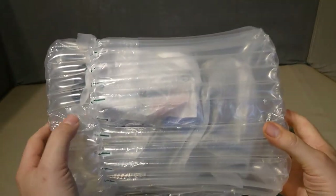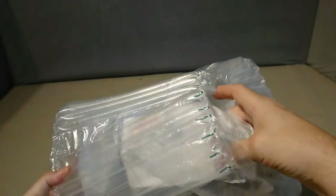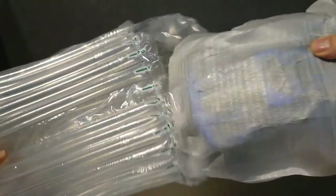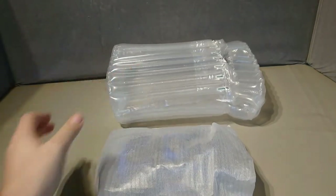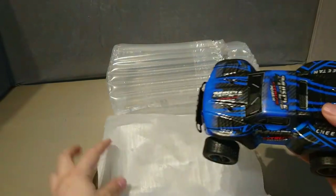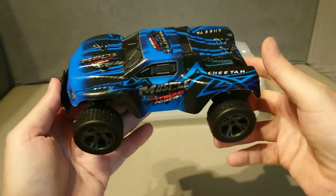I was hoping it was coming in a box because the advert showed it in a box, but it came like this. I have had it out already because I've charged the batteries up, but I put it all back to show you because I think that's important. Here's the car itself — one of the parts was missing and I did replace that because things like that happen.